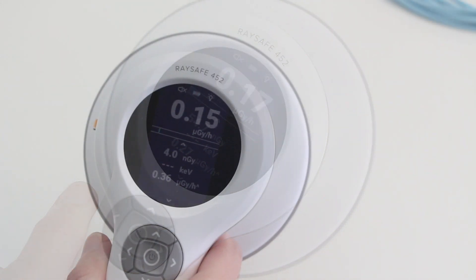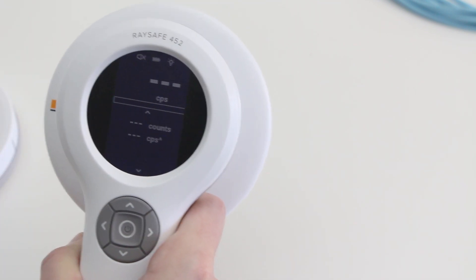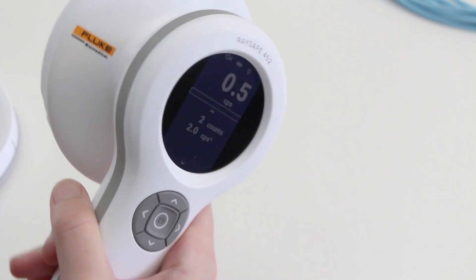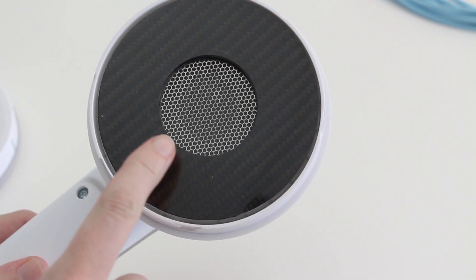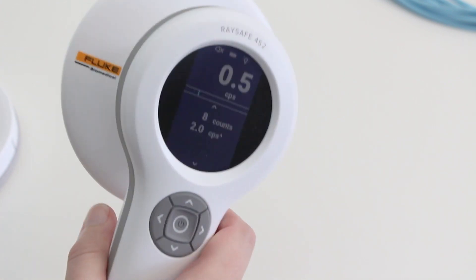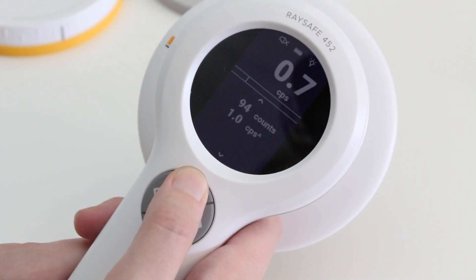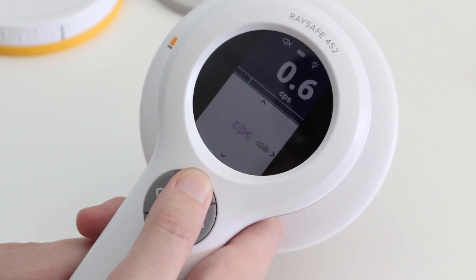To measure counts, you take the lid off. The quantity automatically changes to counts without any manual settings. The active sensor area is now limited to the steel grid which protects the Geiger-Müller pancake. The counter can measure in counts per second or counts per minute.